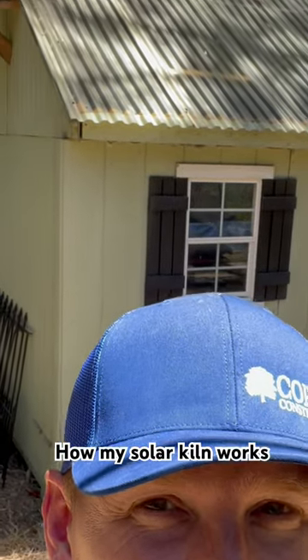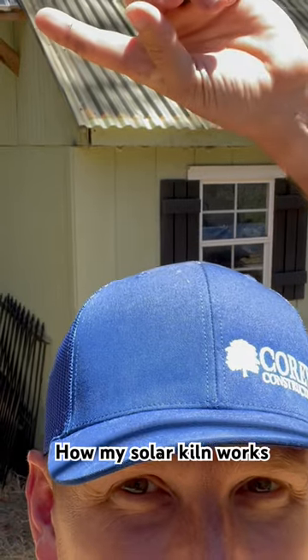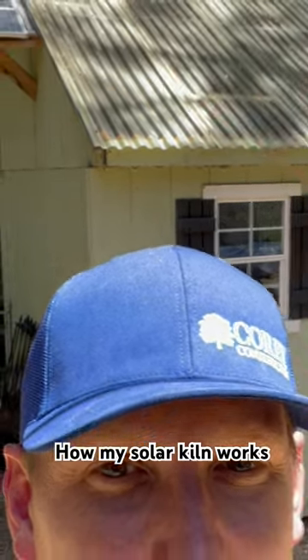I get a lot of questions on my solar kiln, so I figured I'd give you a quick tour. The roof is just some clear panels, and there are a couple of solar panels over here that power the fans inside. This side is pretty simple.